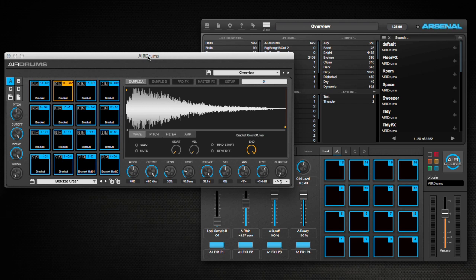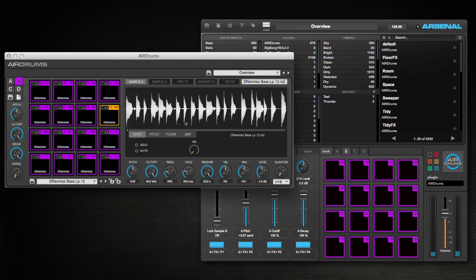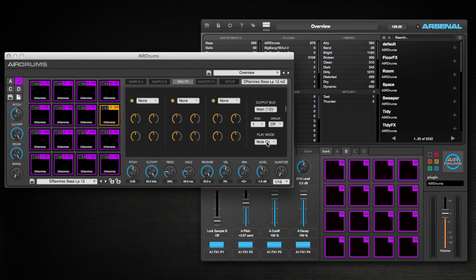I'm going to go back to bank one and start by building a four-on-the-floor. But before I do that, I'm going to go to bank two and make sure my samples are ready. I'm going to use these two bass samples and select them in Air Drums. I'm going to make sure the play mode is set to note-on and not one-shot.